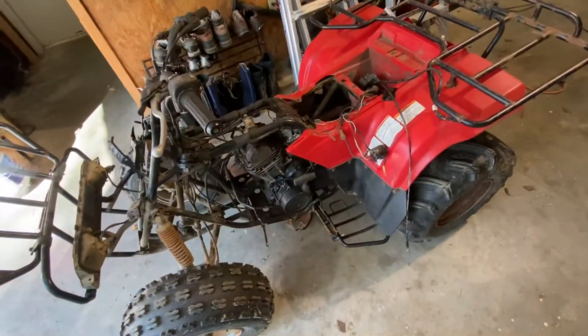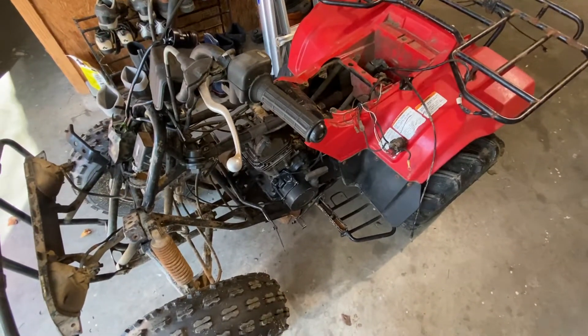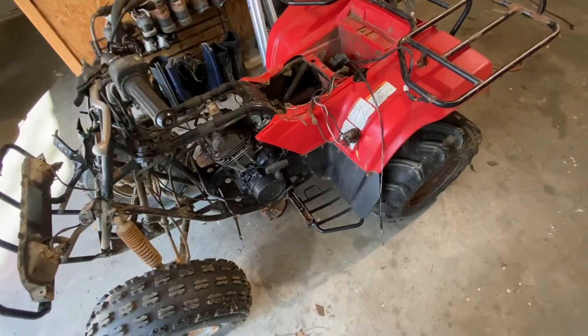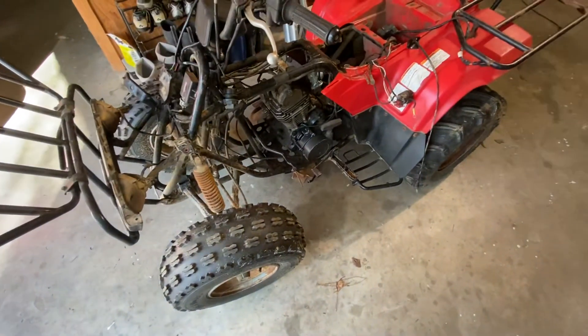One more project — apparently I've got nothing but time. This thing is a mess. It's a '96 Kawasaki Bayou 220 two-wheel drive. When I bought it, the guy told me it just needed a battery and a carburetor.